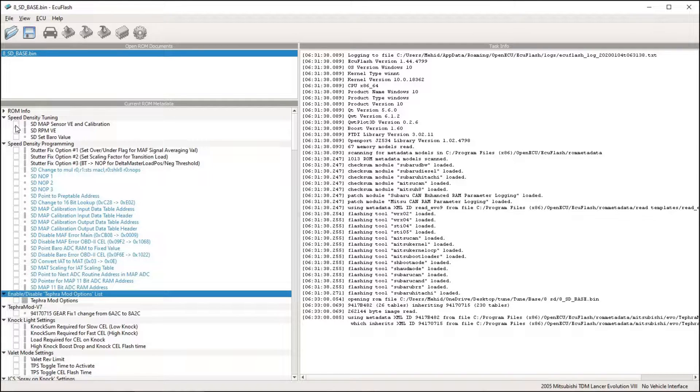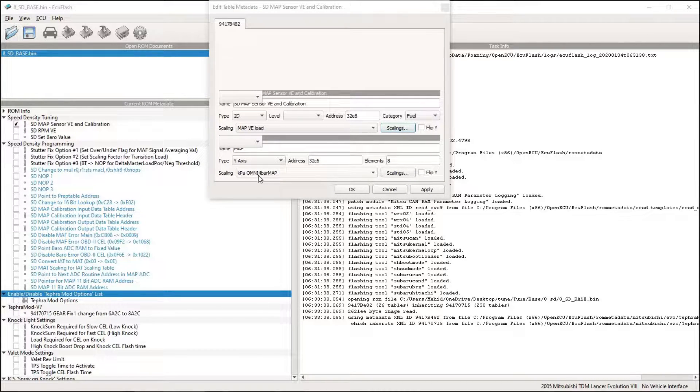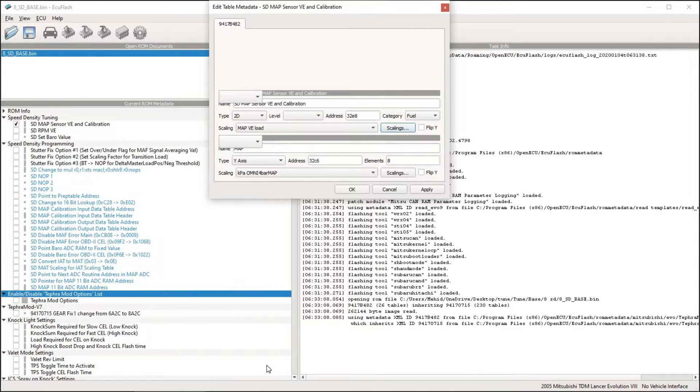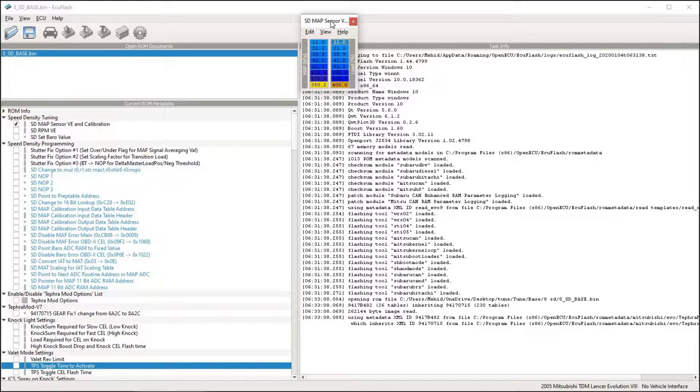The first table here is to calibrate the sensor itself. When you download the ROM it's already calibrated for JDM or Omni 4-bar, but you have to rescale it to your new sensor. Go to Edit, then Map Edit Definitions — you'll see it's set to Omni 4-bar. Click there and choose whichever sensor you have. If you're using a stock one choose stock; if something else, choose accordingly. For most people that's Omni 4-bar. I start with a 1-to-1 ratio.